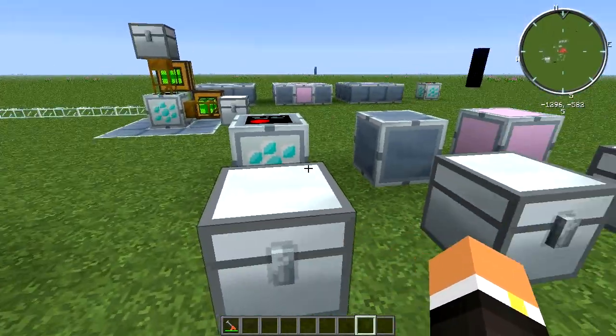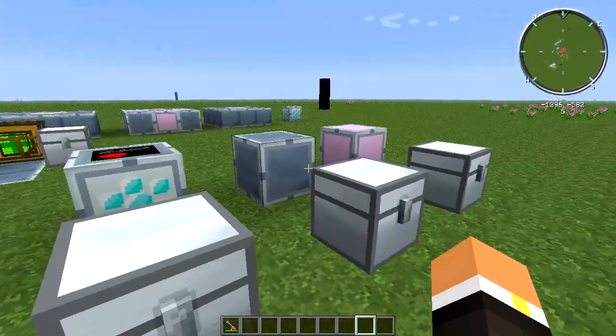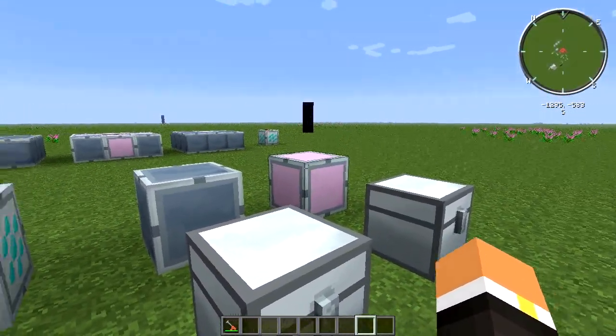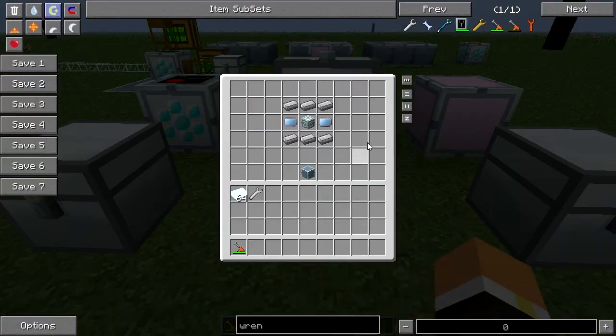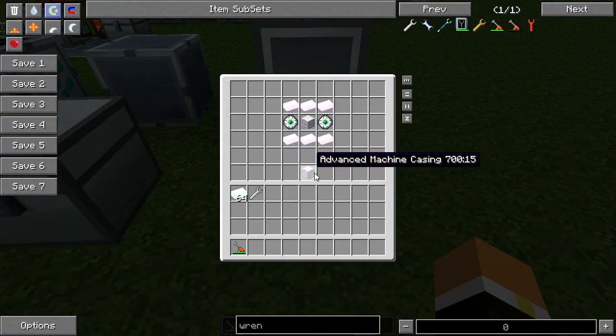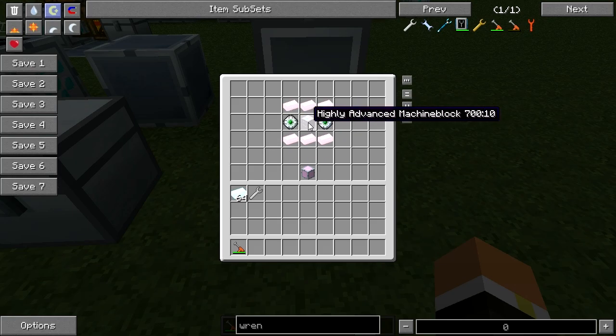The Vacuum Freezer is a multi-block structure composed of reinforced machine casings and advanced machine casings. The recipe for the reinforced machine casings uses six steel, two advanced circuits, and an advanced machine block, and that makes four reinforced machine casings per recipe. The advanced machine casings also make four per recipe and require six chrome, two data control circuits, and a highly advanced machine block.